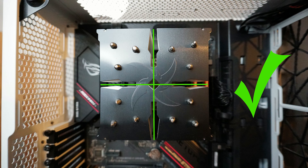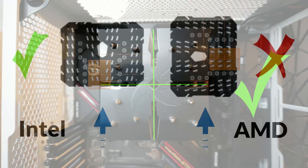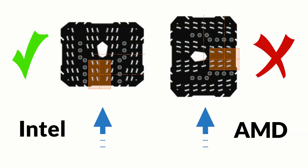I believe this was due to their orientation in the case. The Scythe cooler has radial symmetry, so it doesn't matter in what direction it's installed. However, both the Rygentek and Thermalright coolers could not be installed in their optimal orientations for passive cooling with the AMD CPU because of the lack of radial symmetry with the AM4 mounting holes.